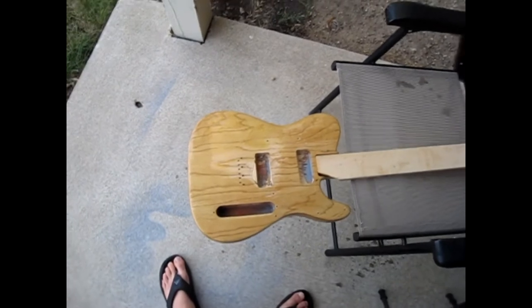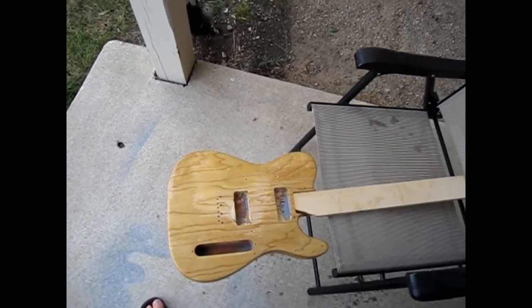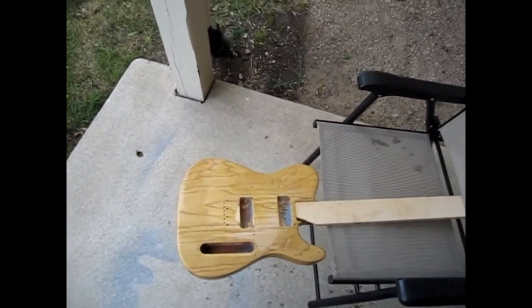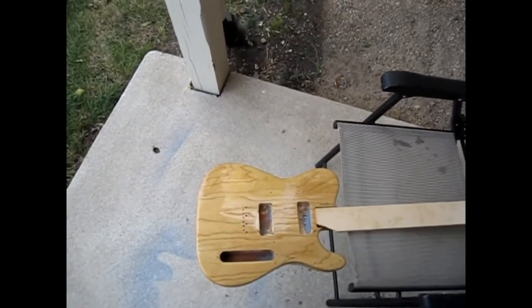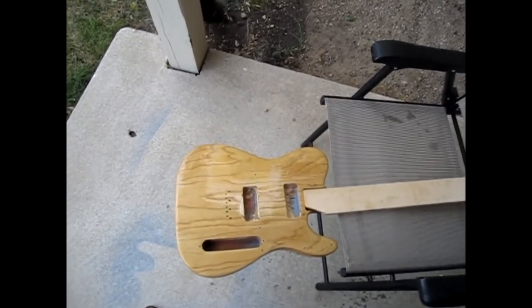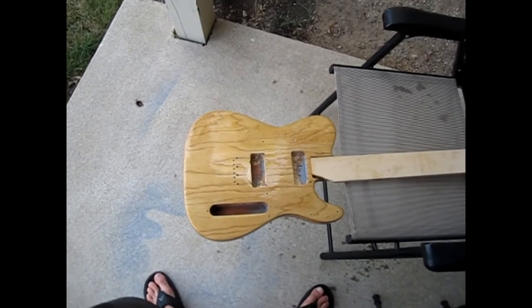I'll probably put on a few more layers. I'm still waiting for my neck to come in the mail, which has been a bummer. I ordered it through an All Parts dealer, which I've never done before, but I got a killer price. The trade-off is that this dealer doesn't stock anything — they pool all their orders maybe once or twice a month into one order from All Parts, buy it at their dealer discount, and then ship it out to you. So you have to wait for the pooling, wait for All Parts to ship to the dealer, then wait for the dealer to ship to you.